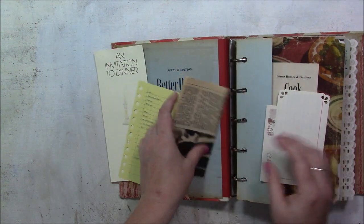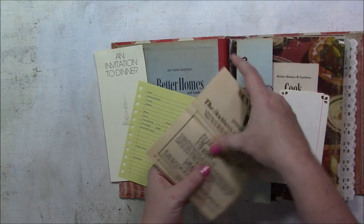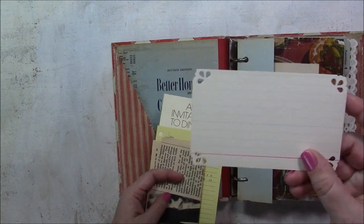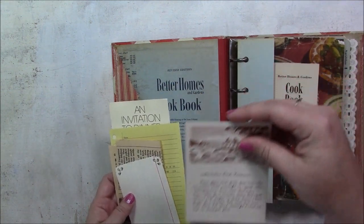There's a recipe — Blackberry Royal Bundt — and an index card with some pretty decorative punches, and another recipe for watermelon rind preserves.